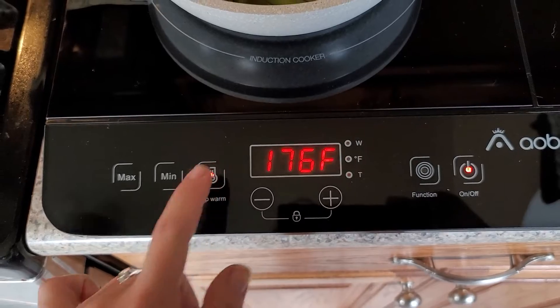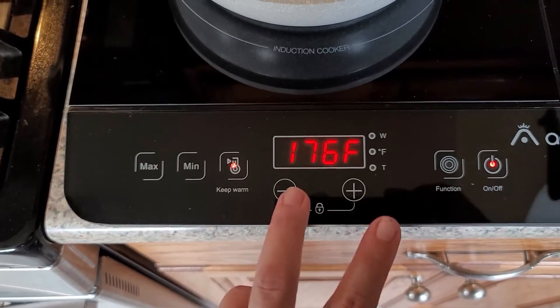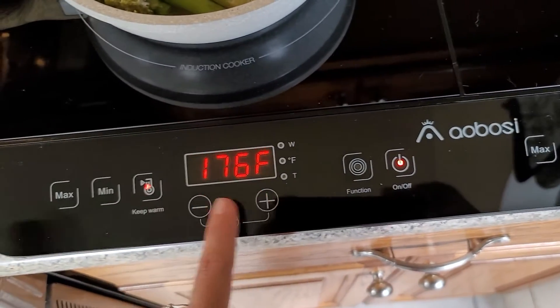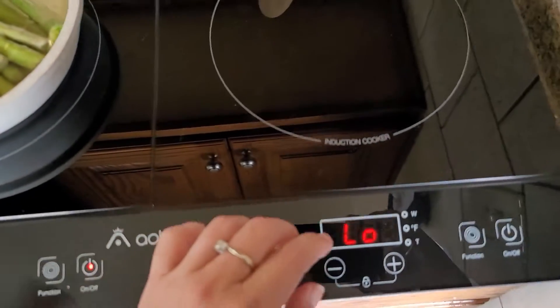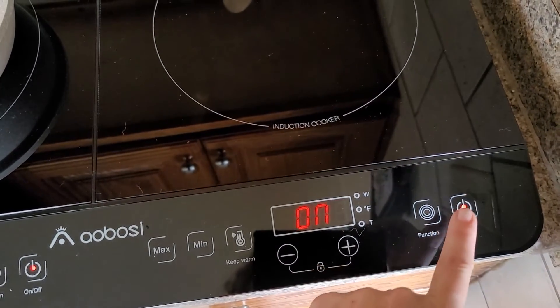You can automatically take it to a min or keep warm function with plus and minus buttons, and if you push both at the same time and hold, it will say 'lock' which keeps it locked. I know this says 'low' but trust me it's not on — and if you actually hit on, it's on.